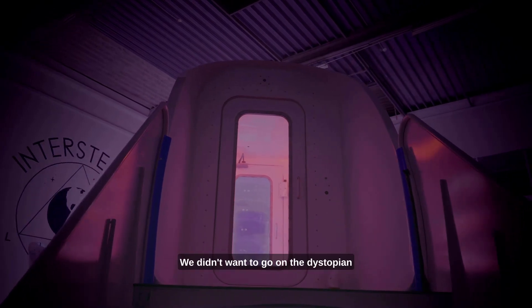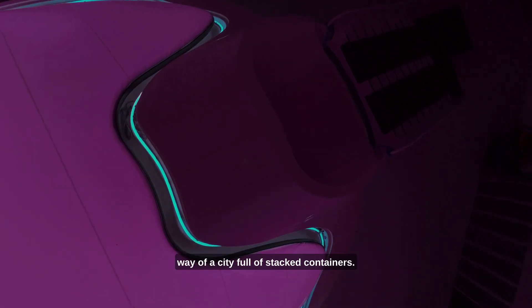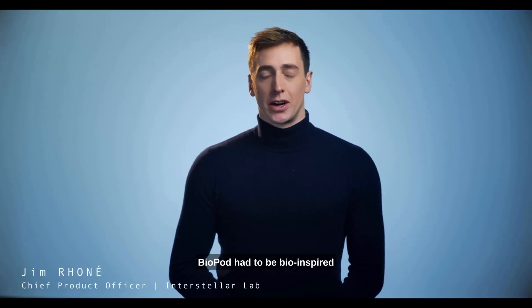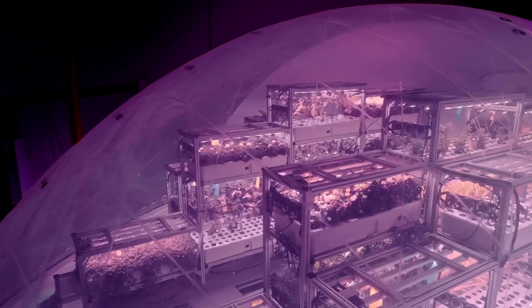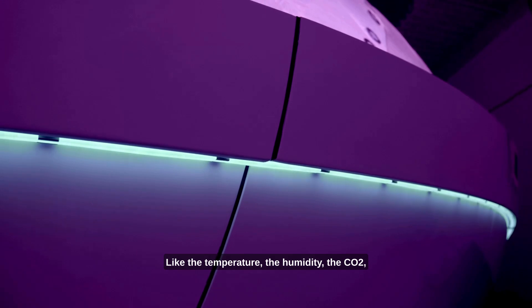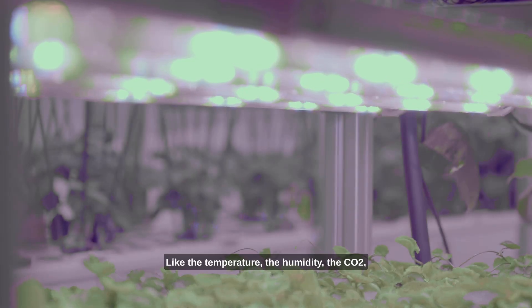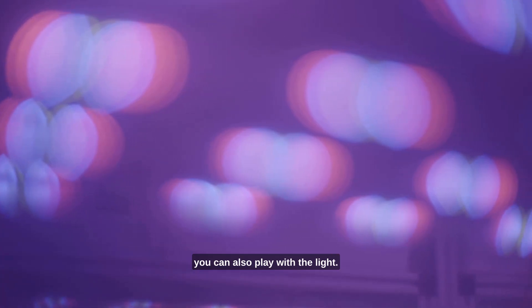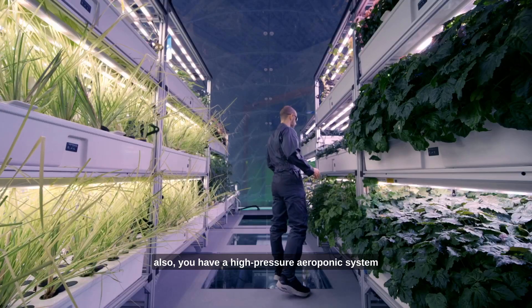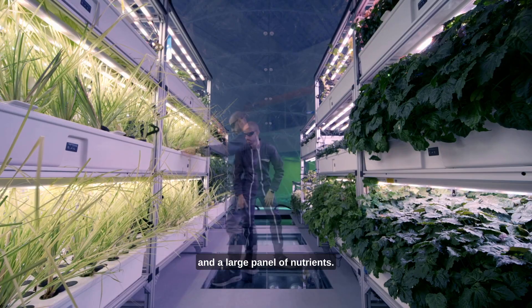Then from this design, we turned it into a product for Earth. We didn't want to go on the dystopian way of a city full of stacked containers. Biopod had to be bio-inspired. You can play with a lot of different parameters in the Biopod: the temperature, the humidity, the CO2. You can also play with the light. You have a fully adjustable spectrum inside, and also a high pressure aeroponic system and a large amount of nutrients.